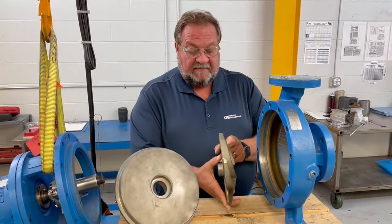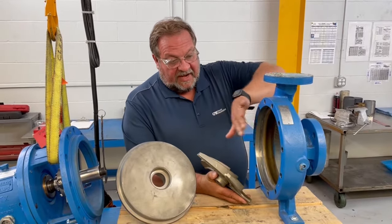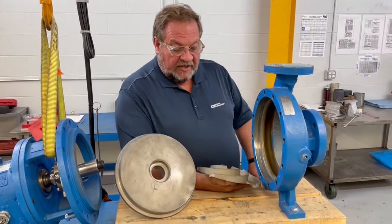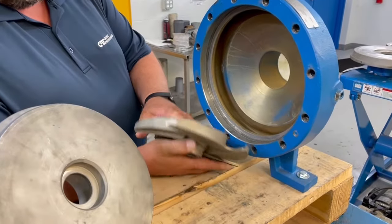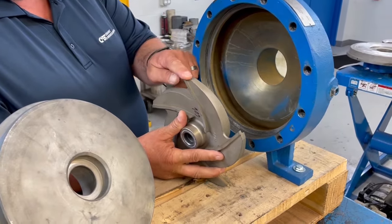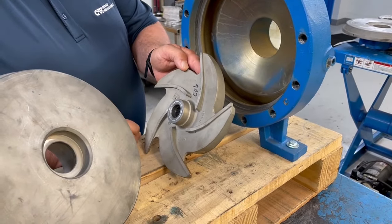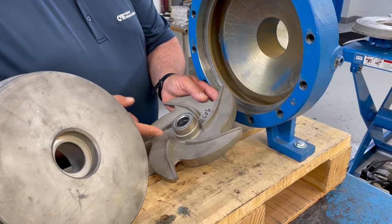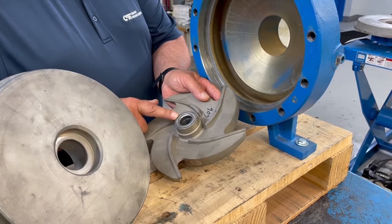Next we have the impeller. The impeller has a surface that mates up against the casing, and what we're looking for is grooves in the impeller, generalized wear, bent vanes, as well as the condition of the back pump-out vanes. We also look at the connecting surfaces — the threads of the impeller and the surface where it meets up against the shaft sleeve.